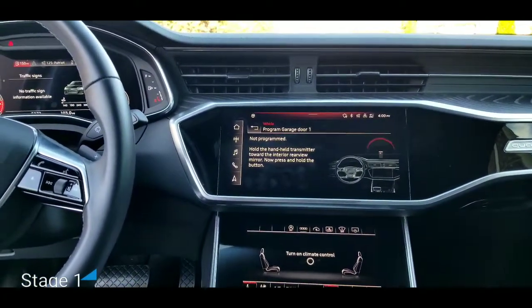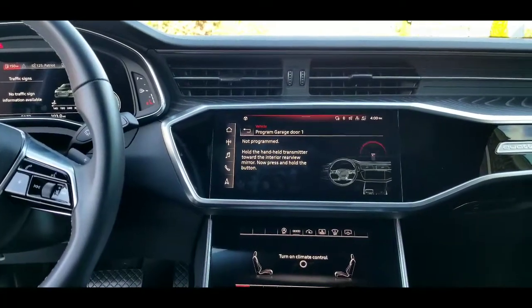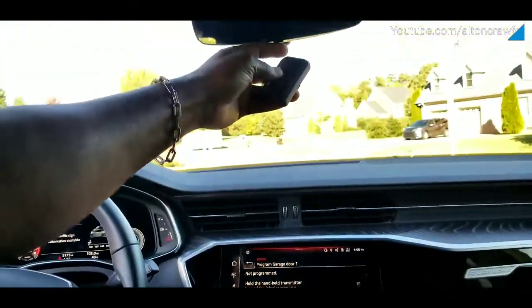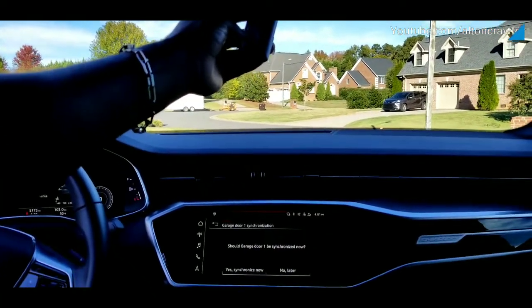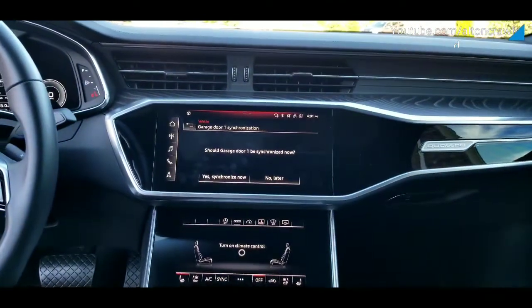Hold the transmitter toward the interior rearview mirror. Now press and hold the button. All we're going to do here is press and hold the transmitter up. We're going to press both buttons at the same time. And you can see down on the bottom: should the garage door be synced now?